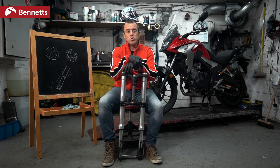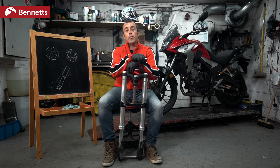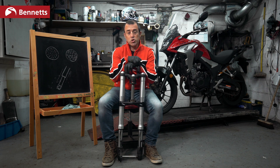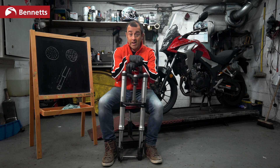Welcome to Bennett's Bike Social Homeschooling. We are going to explain forks and bring it down to a level so your children will be able to understand how to set up forks. It's going to be that easy.